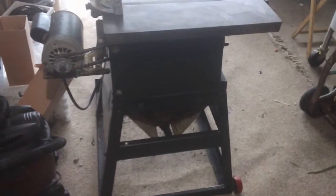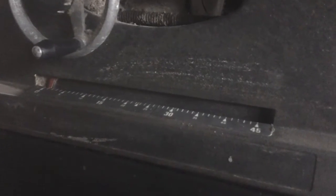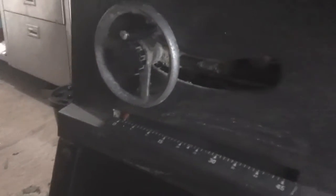I just thought I'd show you this quick video of my first table saw. It's a Rockwell Beaver, probably from the 1970s — a 10 inch. There's a crank on the side: you loosen this off, turn it, and that'll change your angle. The other one here will change your blade going up and down.